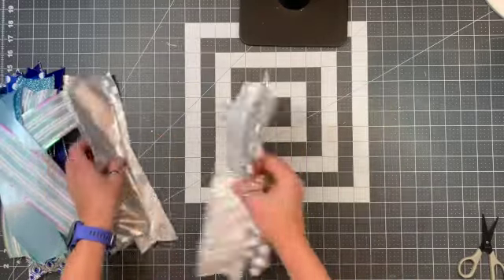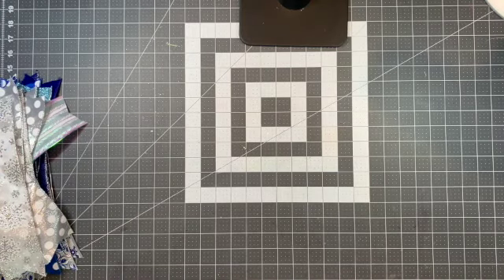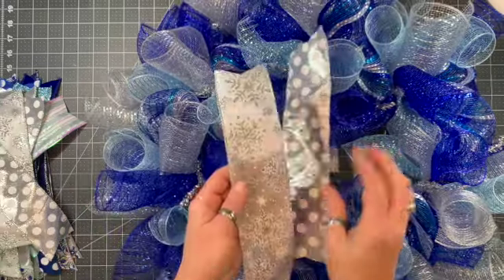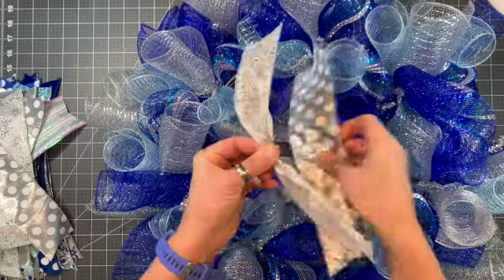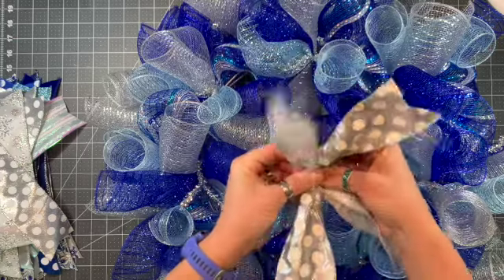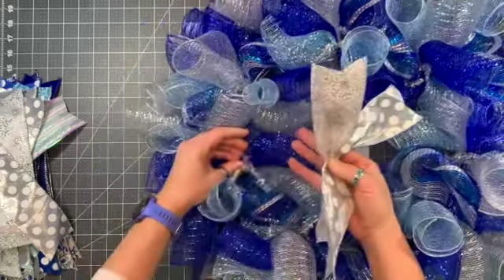Okay, so I've got all my ribbons separated now. I'm going to bring my wreath back in and put those on. It really doesn't matter where you start — just grab a set of ribbon, pinch it in the middle, and kind of crisscross them so they form like an X.